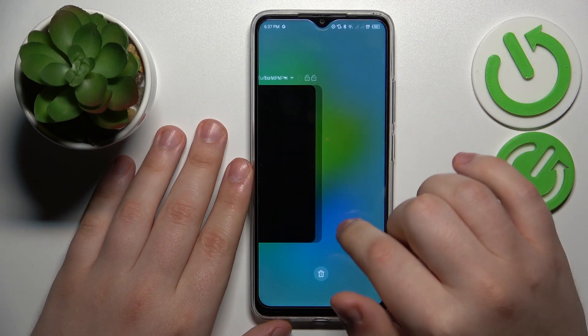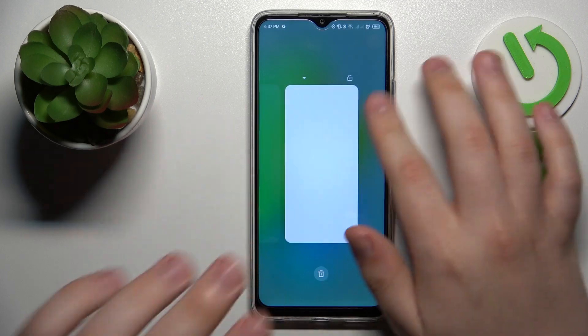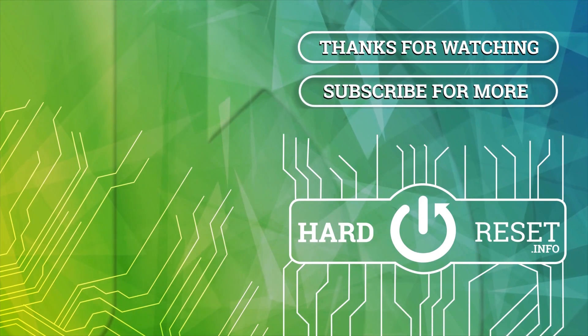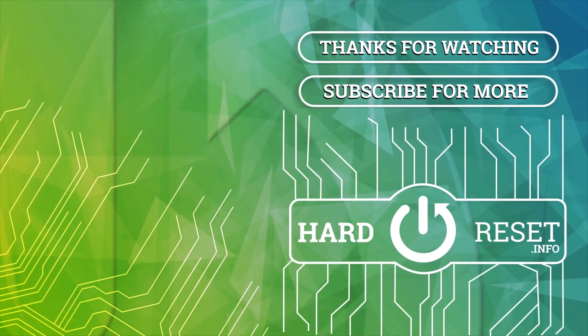And that will be it. Thanks for watching, thanks for your attention, and bye-bye.